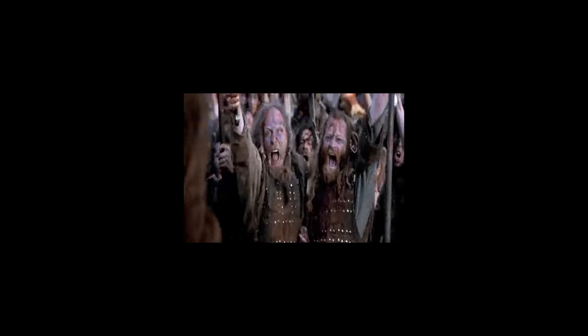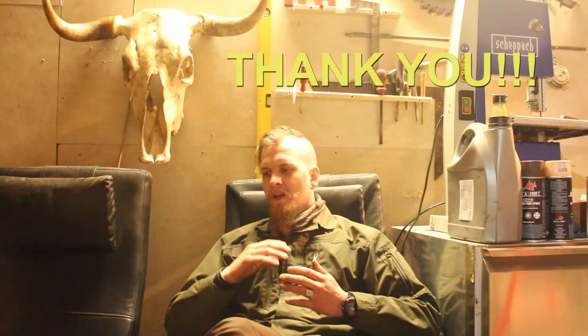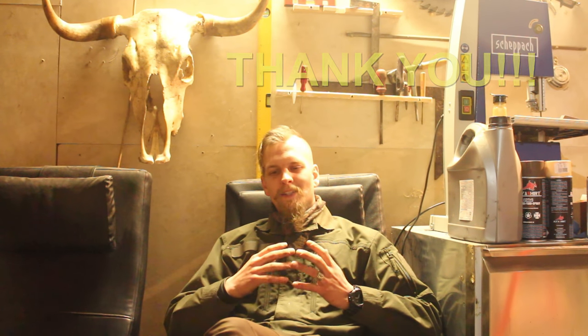If you haven't noticed already, our channel reached 10,000 subscribers last week. So thank you to all 10,000 of you — it's really great to get this channel started so quickly. For our next episode, I want you to put whatever questions you have down in the comment section below, and I promise to answer every one of them.